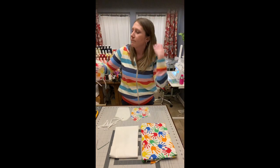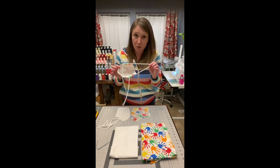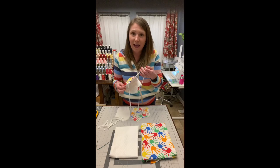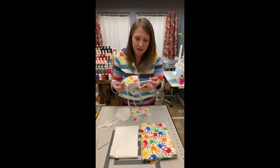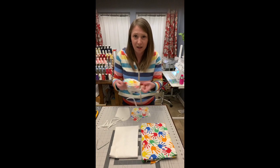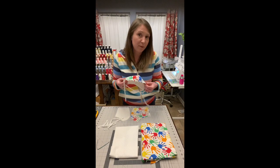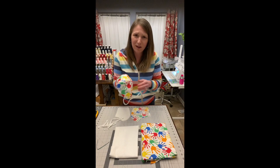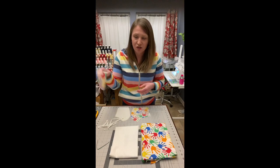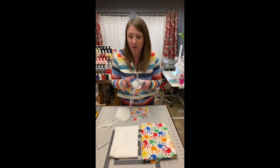These are machine washable, so just toss them in the washing machine. I recommend pulling out the tie portion before washing so it doesn't get caught on an agitator and tear the fabric or seams apart. Alternatively, if you have a delicates bag or bra bag, just throw the whole thing in without taking the ties out — that'll keep it nice and safe.